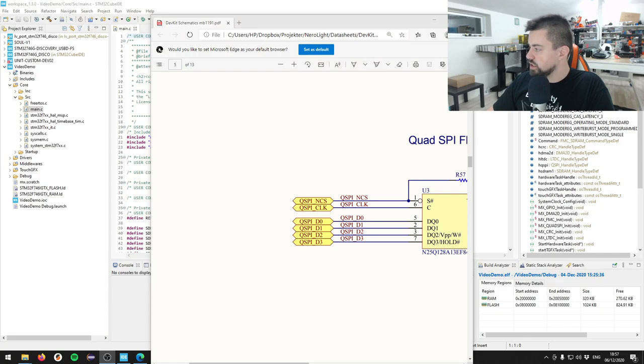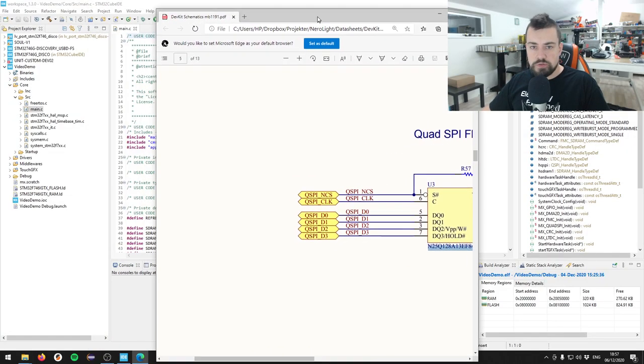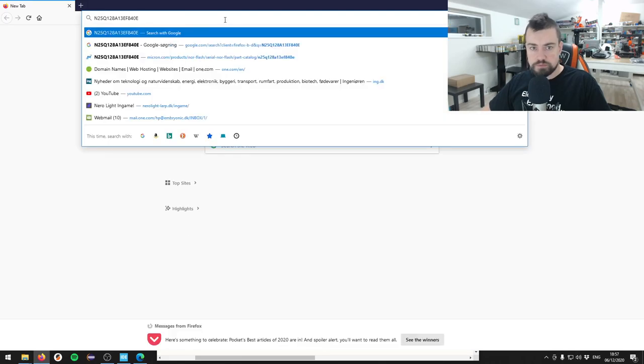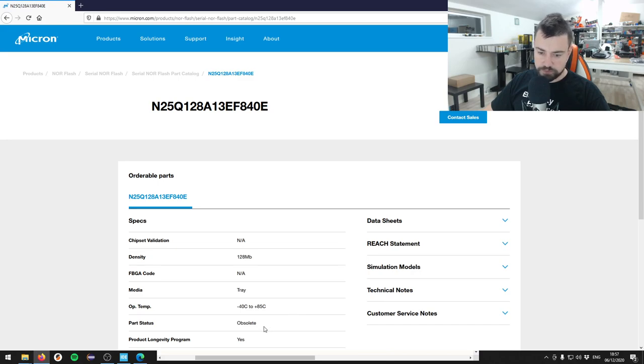Let's start with the external flash. Before we do the actual implementation, I'll show you the datasheet for the STM32 F746 disco board. This is a quad SPI flash memory - the N25Q128A - and this is what we are going to recreate. If we do a quick Google search for that, this is a Micron chip.